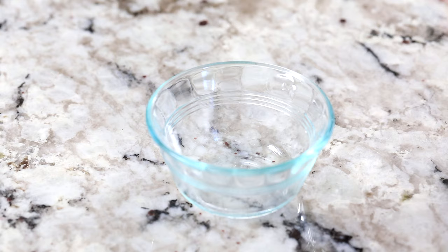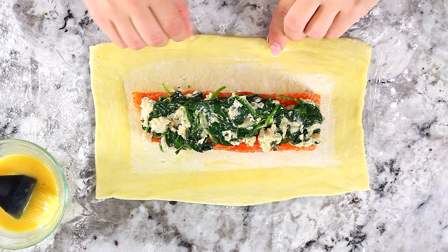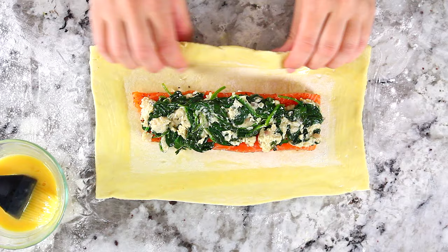Now make your egg wash by whisking one large egg with a teaspoon of water. Then brush the edges of the puff pastry sheet and begin folding it over starting from the longer side.